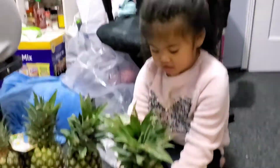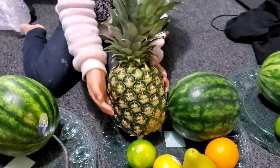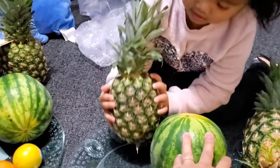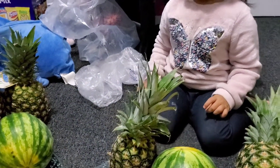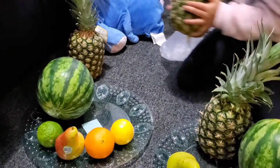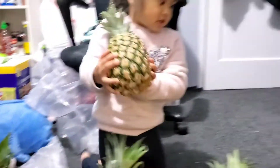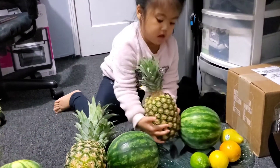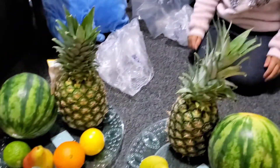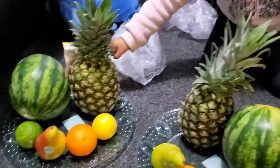Good job. So what fruit is next? Pineapple. Pineapple. Okay. Put it carefully. One. What color is the pineapple? Green on the outside. Yellow on the inside. Right here. Spiky? No, it's a little bit spicy. Okay. Who are we giving this? To the friends. To the family. Next one. Can you count how many pineapples? One, two, three, four. Good job.